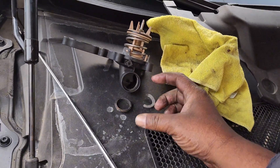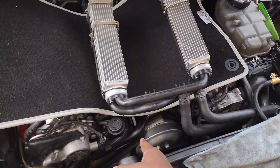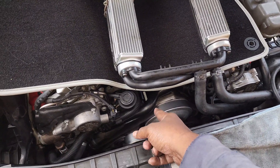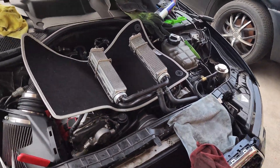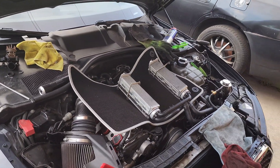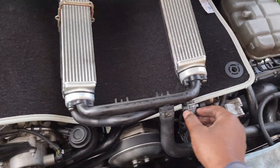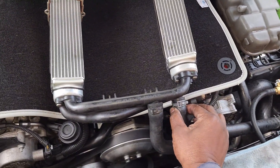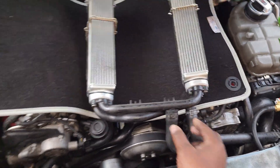Of course this pipe broke right on the little nipple piece coming out of here — these old pipes get brittle. Luckily my parts guy had a brand new one for a pretty low price. So I got it all together and thought, how am I going to test the intercoolers? One way is you can cap this off and put them in water and blow air through it.